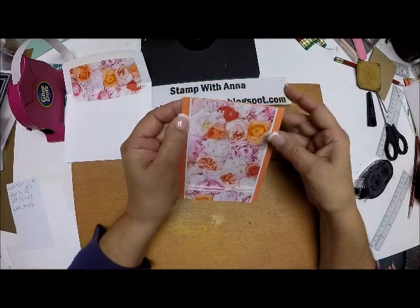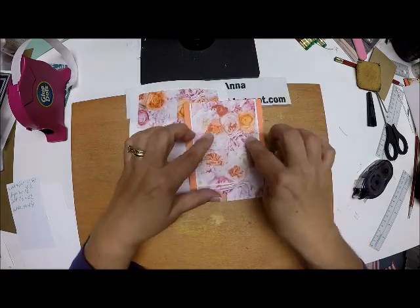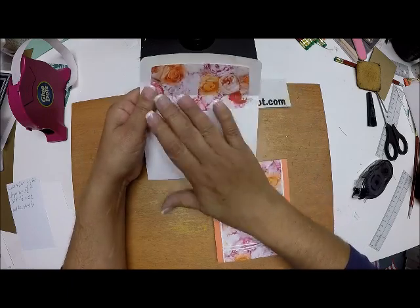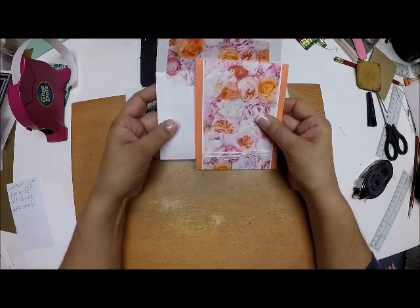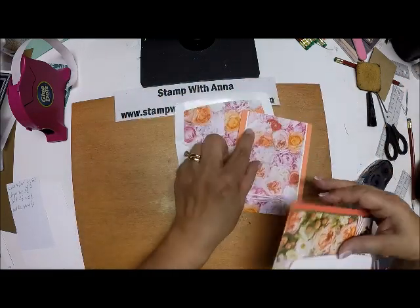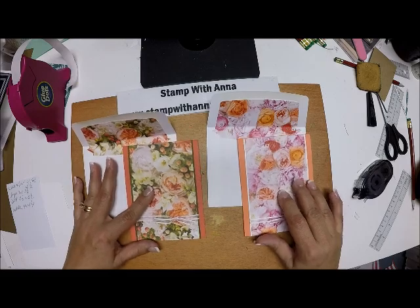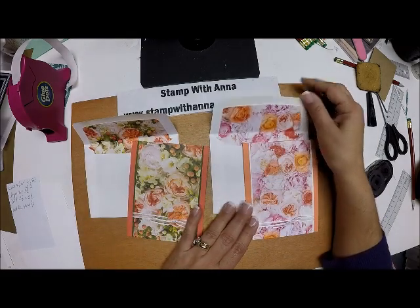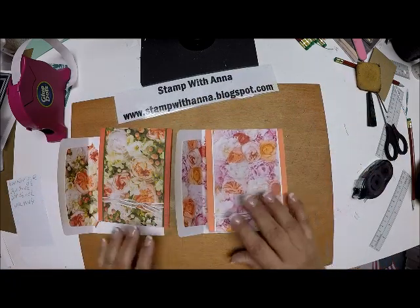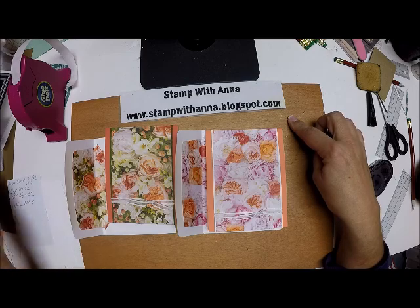That just makes it all coordinate nicely — it adds a nice touch because the card is rather plain. You could certainly stamp a sentiment, die cut it, and put it on, but again, it was all about making the beautifully lined coordinating envelope. And there we have it! I made two — one in Calypso Coral and one in Grapefruit Grove, and both are equally beautiful. When these arrive in the mail, the recipient just thinks you went that extra step because the envelope is so beautifully lined. If you have any questions about this project or any of the products I used, please contact me through my blog at stampwithanna.blogspot.com.